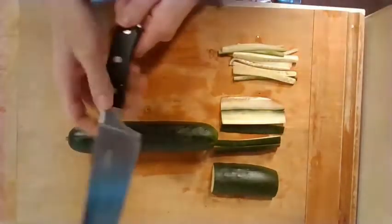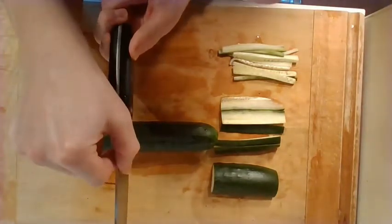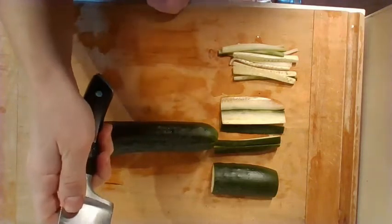So we're going to start off, and I want to use a pinch grip on my knife — it's going to give me more precision and safety. That's where you pinch your knife and then wrap the rest of your hand around the handle.